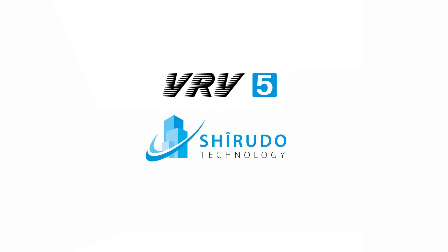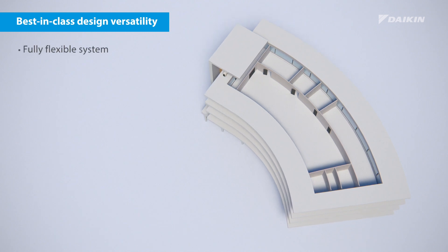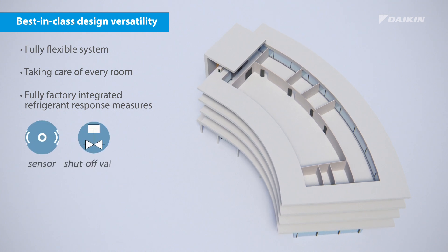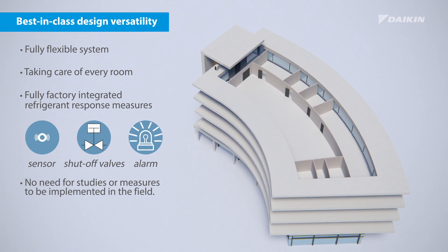Unless you choose the VRV5 with Sherudo technology. It offers best-in-class design versatility, with a fully flexible system to take care of every room, and it has all refrigerant response measures factory integrated without the need for any studies or measures to be implemented in the field.